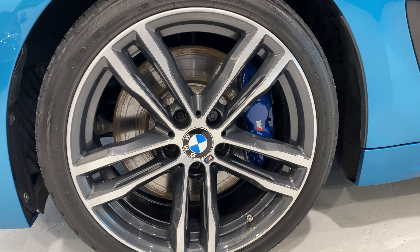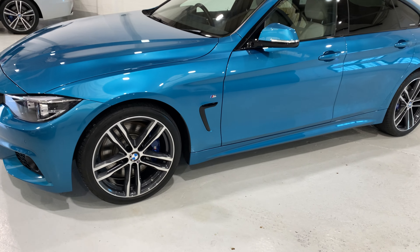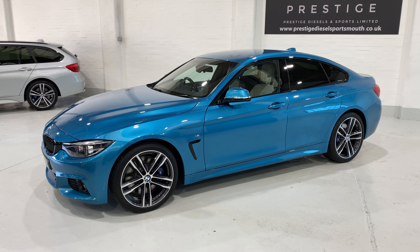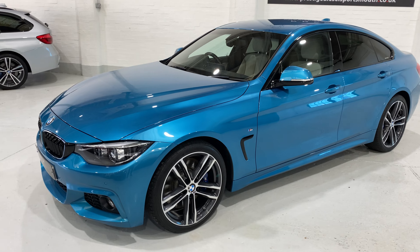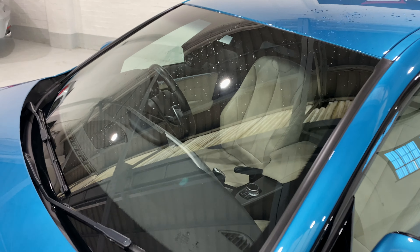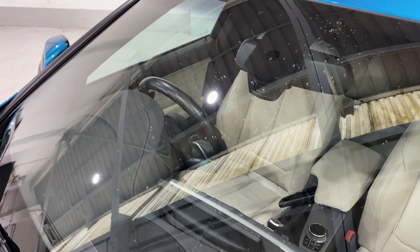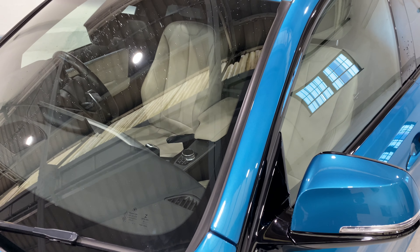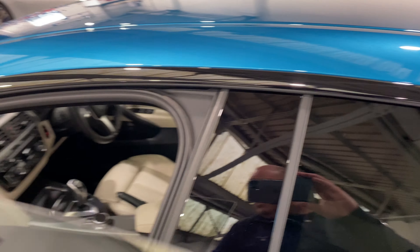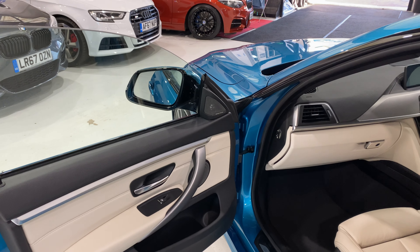All in lovely condition. Also the BMW badges in the centre — if there are any scabby ones they get changed, but they're all good on this car. There's a little bit of water on the windscreen at the moment but there are no chips or cracks in the windscreen — you know how sometimes chips balloon around. So we'll take a look inside.